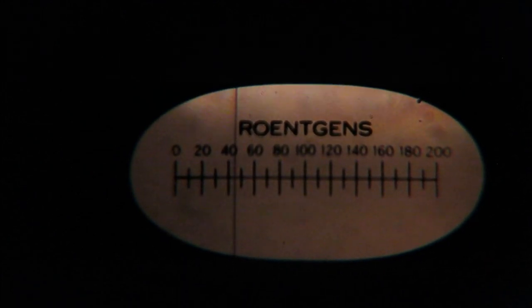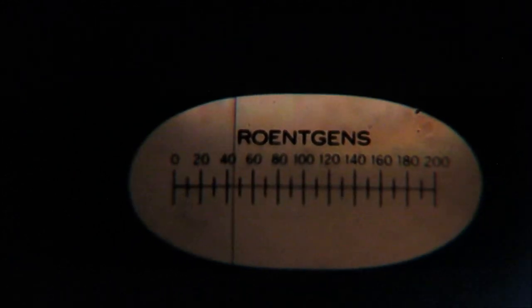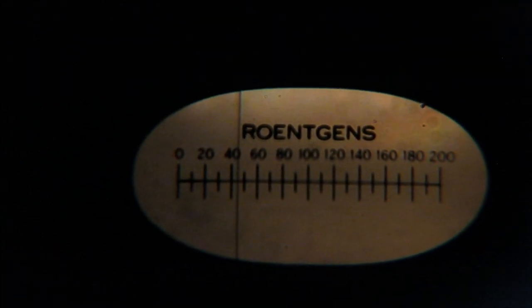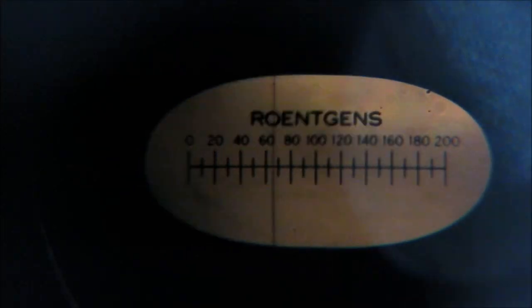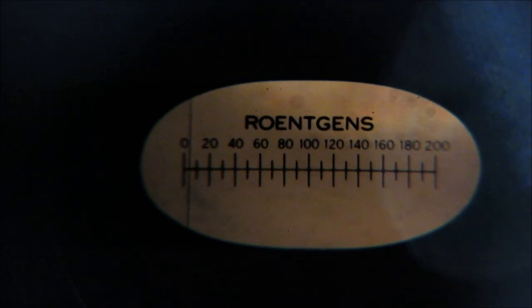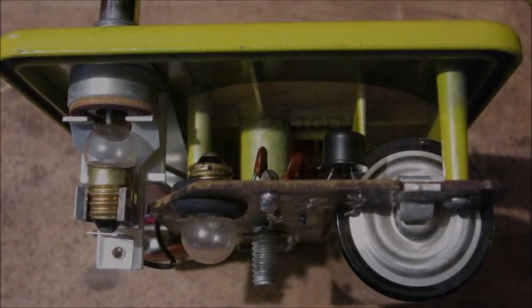Now let's actually use this to reset a dosimeter. Looking through the scale on the charging unit, you can see the needle indicates significant radiation exposure. With the dosimeter firmly pressed onto the charging contact, the needle spikes. Turning the knob left or right adjusts the voltage. Moving the knob slowly to the left, the needle is brought back to zero. Pulling the dosimeter off, the scale is now reset to zero and ready to use again.